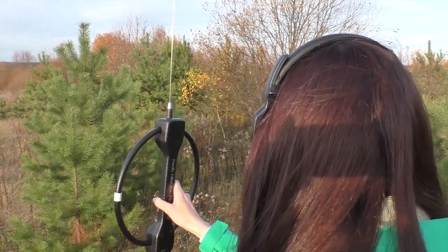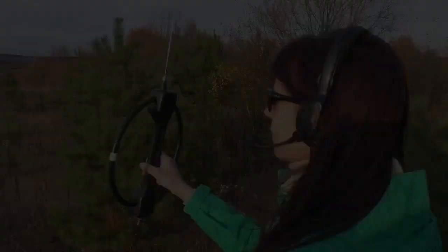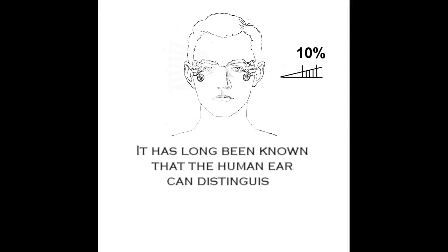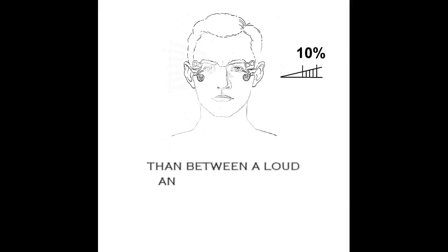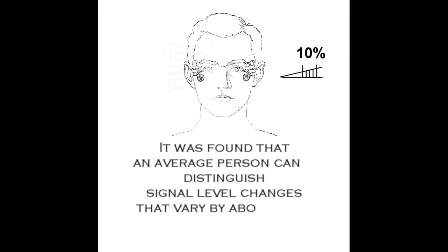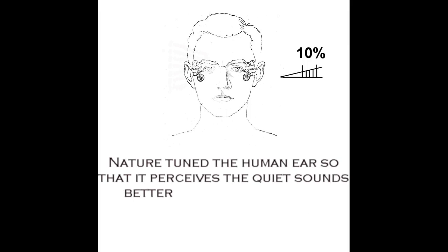You might wonder why I take bearings in the minimum mode if we have the cardioid one. It has long been known that the human ear can distinguish between a low and a lower signal a lot better than between a loud and a louder one. It was found that an average person can distinguish signal level changes that vary by about 10%. Nature tuned the human ear so that it perceives quiet sounds better than loud ones.